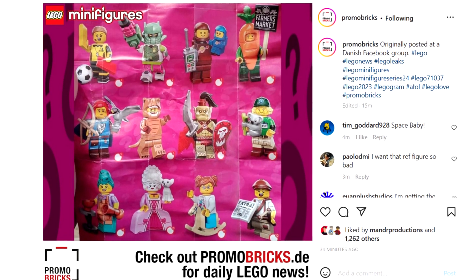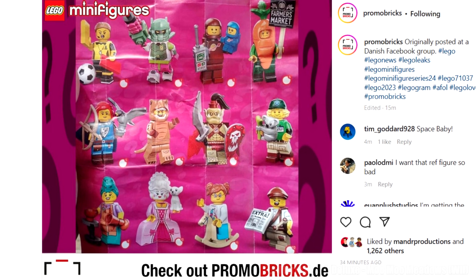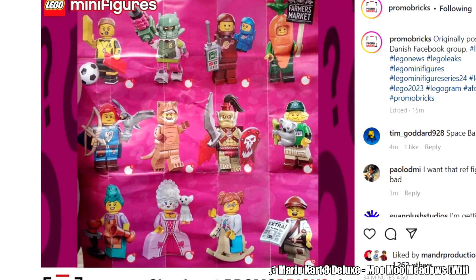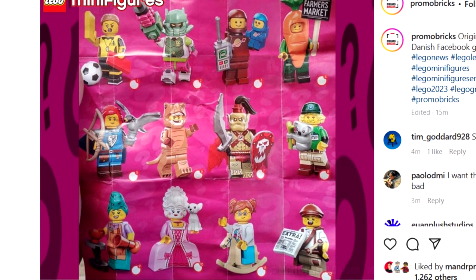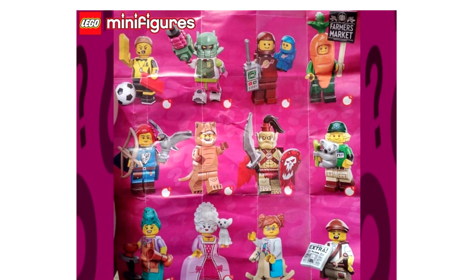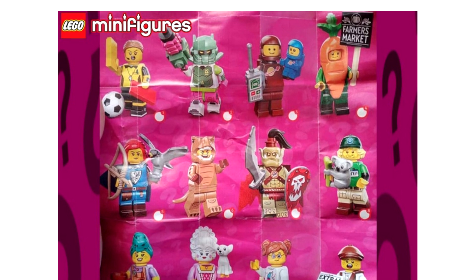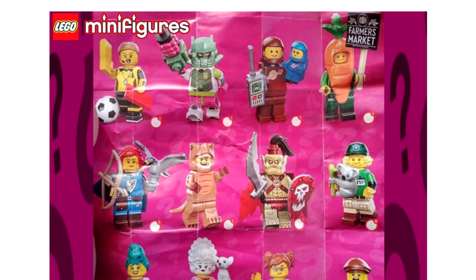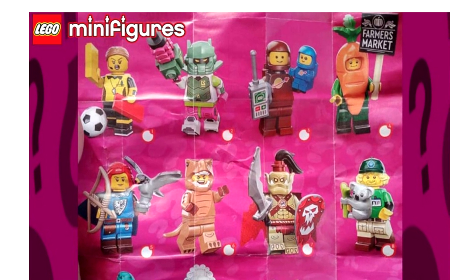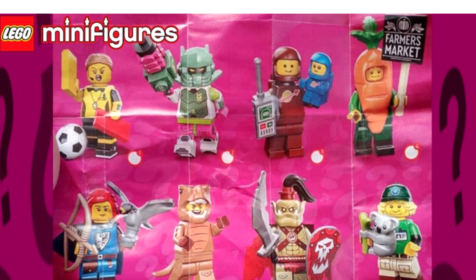Hello, Just2Good here, and Promobricks has revealed LEGO Minifigures Series 24 — well, they say it was originally posted to a Danish Facebook group. This is a series of 12 figures, an original generic series from LEGO themselves. I'm still ticked off that it's Series 24 and not Series 23, but it's not a big deal. This series in particular might be my favorite in a while for generic unlicensed series — the minifigure selection here is kind of phenomenal. Let's take a look at each one.